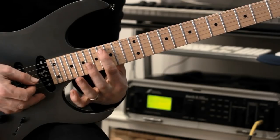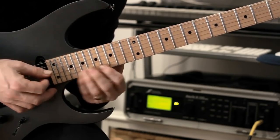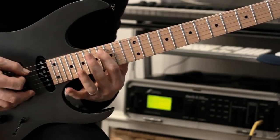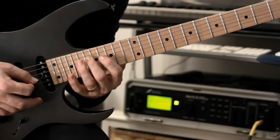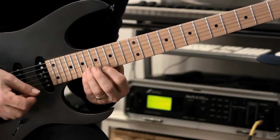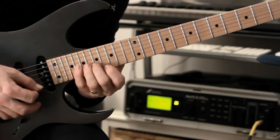We're going to shift here to fret 16 of the A string and then we're going to play this arpeggio. Do it nice and slowly — all down strokes through the ascending portion of it. Then the rest of the arpeggio, we're going to do hybrid picking.